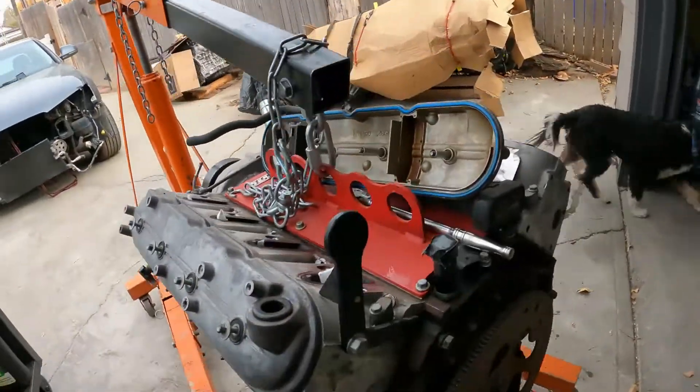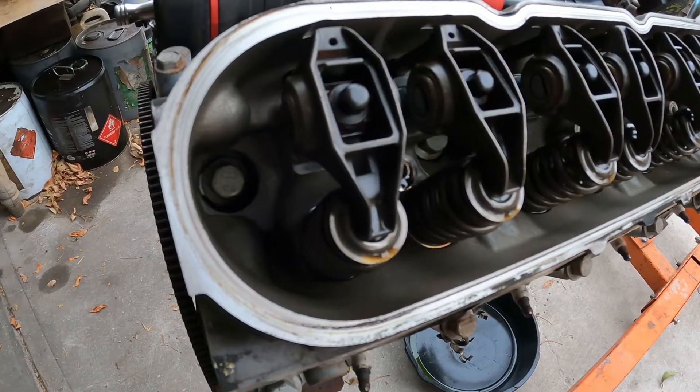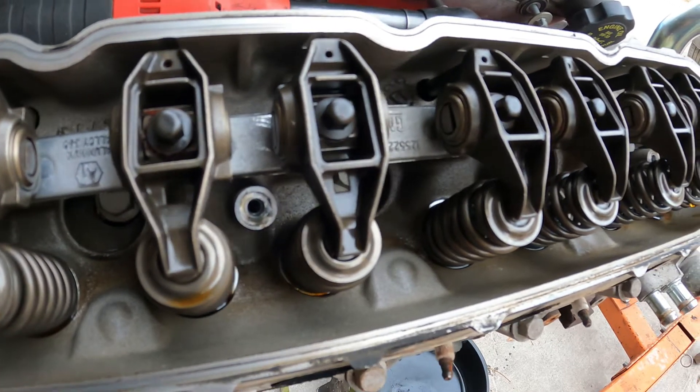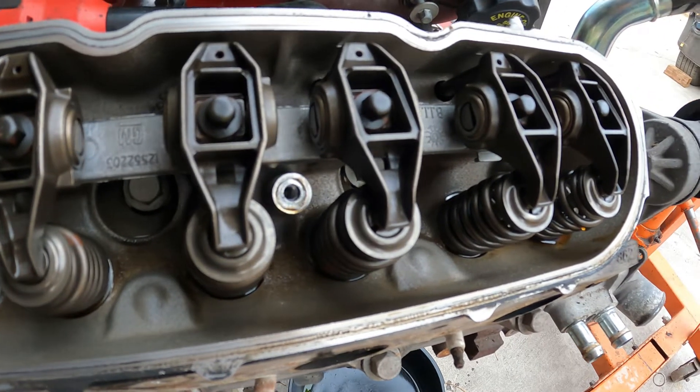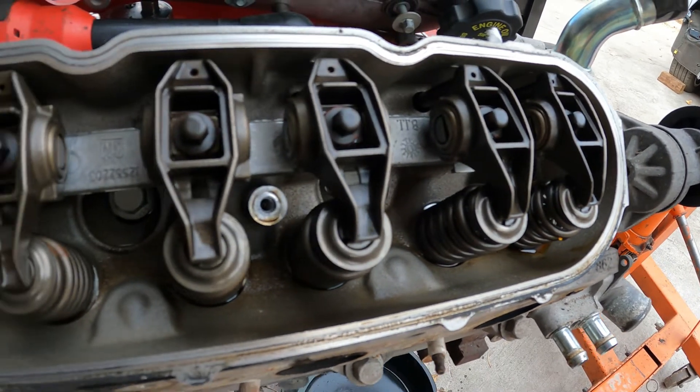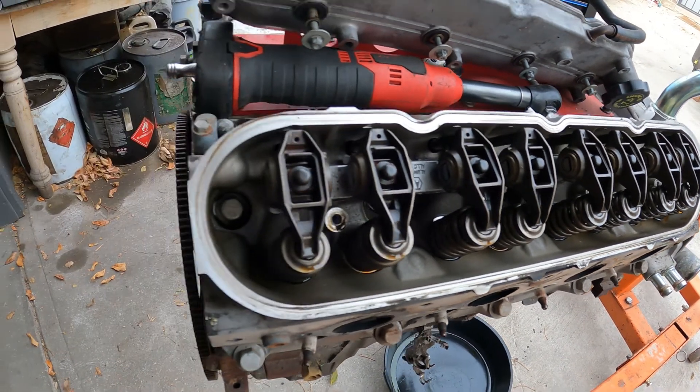We got the valve cover off and it actually looks nice and clean. We did run a compression test on this engine once we got it back - it's also one we picked up at a junkyard. We got it home, ran a compression test, and it had compression on all cylinders, so we're going to go ahead and use it. We picked it up from a vehicle that was crashed, and usually that tells us the engine and transmission are in good shape - just the body got damaged and wound up at the junkyard.